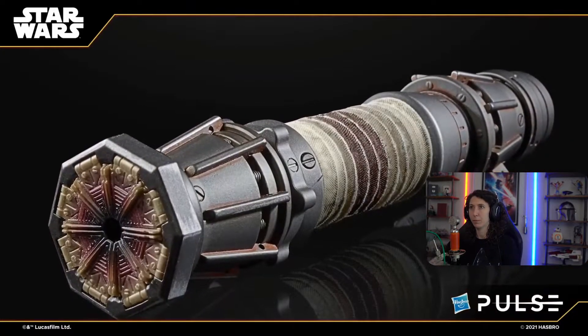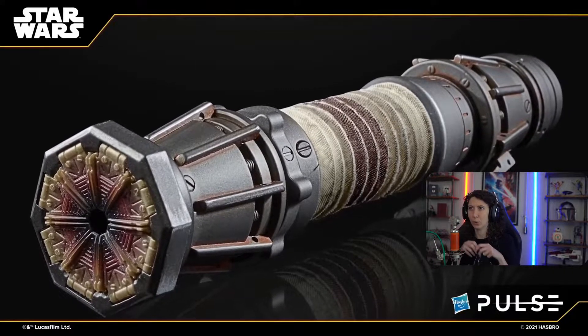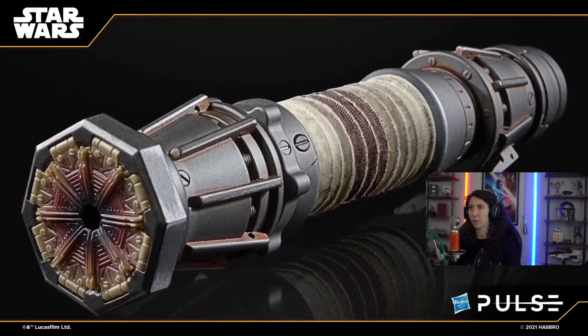There's a secondary activation button for all those great other features — the wall cut. Look how pretty with the bladed inserts. The blaster deflect and everything that we've done on previous ones. If I take the emitter end off of this thing, you see the petals here all folded flat.